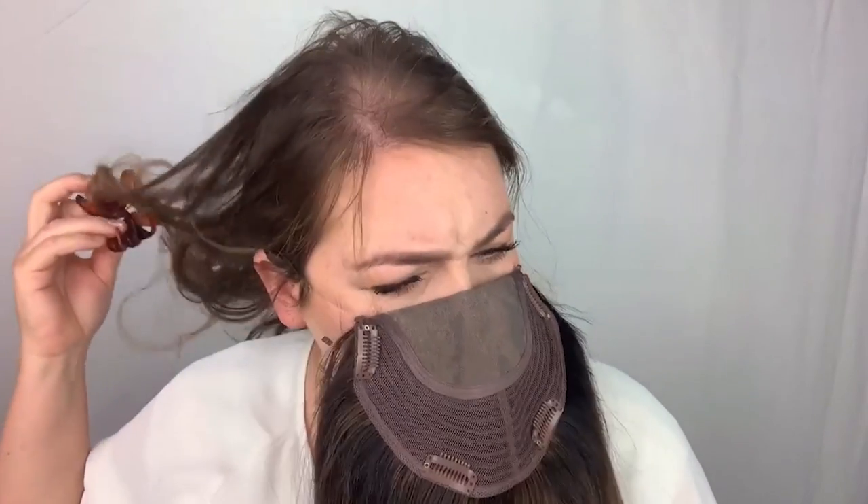The string is adjustable. When I first got it, I had to just kind of play with it — I put it on and then with the piece hanging out, I pulled on this until I felt like it was the right tightness so that it would hold it on my head, and then I just tied a few knots so that it won't slip.